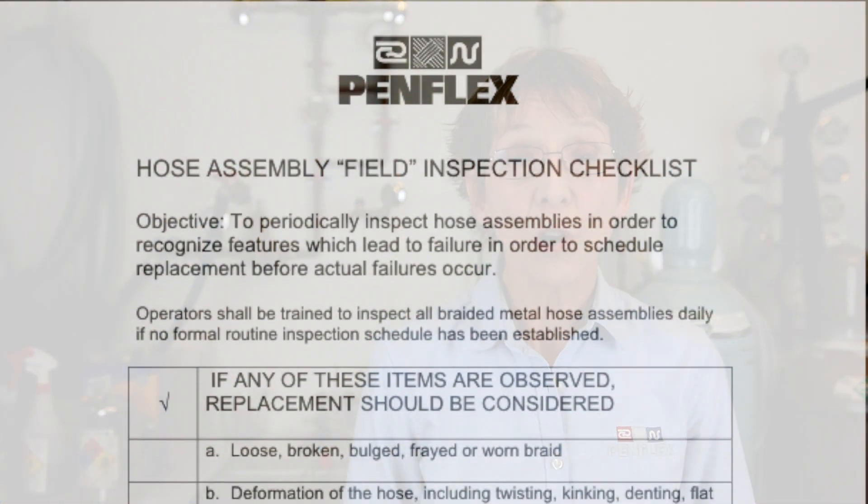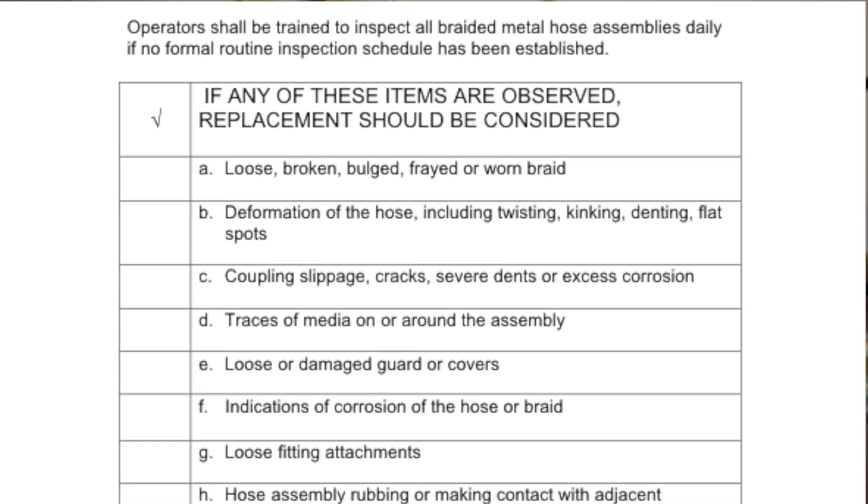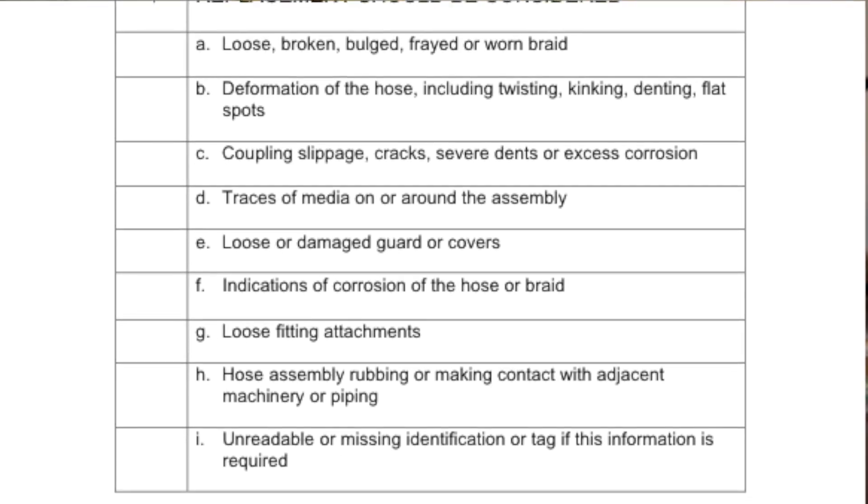Inspection of hose assemblies in the field is very important. It's important for safety and probably one of the most important things people around the hose should be aware of.